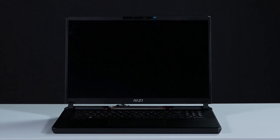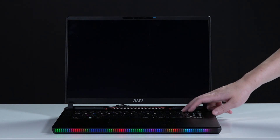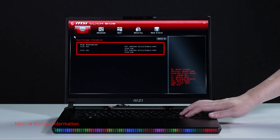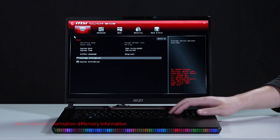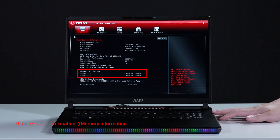Let's boot up the system to ensure that the upgrades were successful. Connect the laptop to AC power, press the power button, and repeatedly hit the Delete key to enter BIOS. Select storage information to view details on the newly installed SSD. Hit the Escape key to return to the main page, then select system information to view details on the newly installed memory.